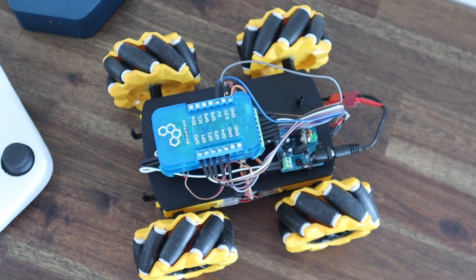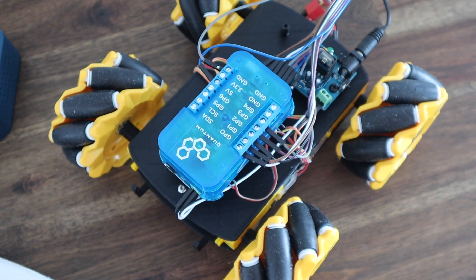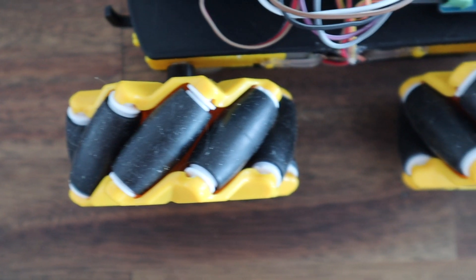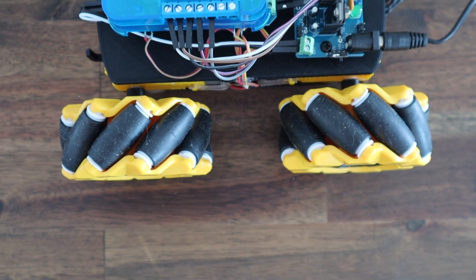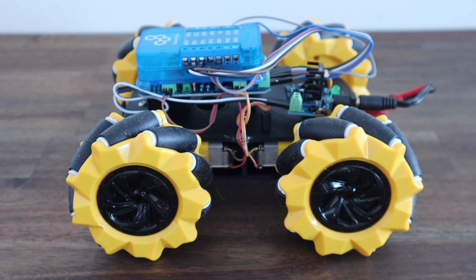Today we're going to be building a wireless robot car that uses mecanum wheels to enable omnidirectional movement. If you haven't heard of mecanum wheels before, they're a tireless wheel with a series of rubberized rollers around the circumference. These rollers are typically at an angle of 45 degrees to the wheel's axis line, and opposing wheels are of the opposite hand.